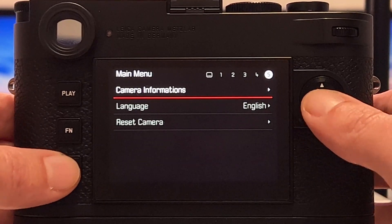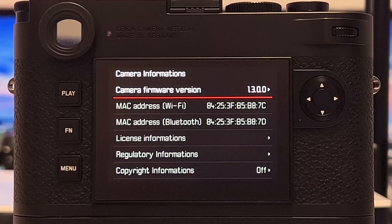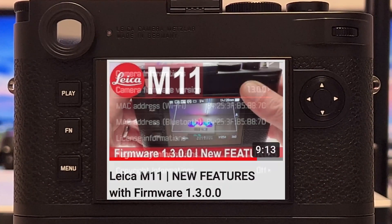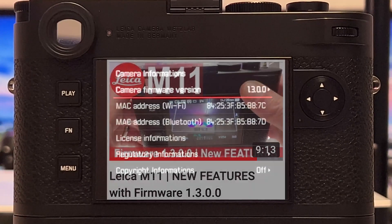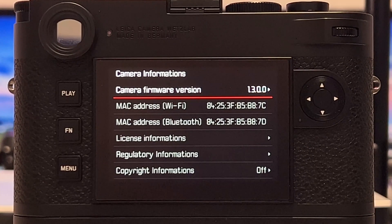It's here in camera information — firmware 1.3.00. I already provided my review on the new firmware, but what I also said in that recent video is that I want to see now if Leica finally implemented pixel binning in the way I would expect it.